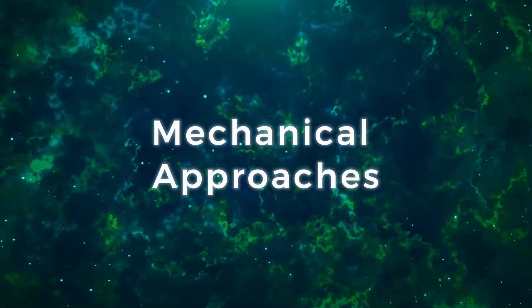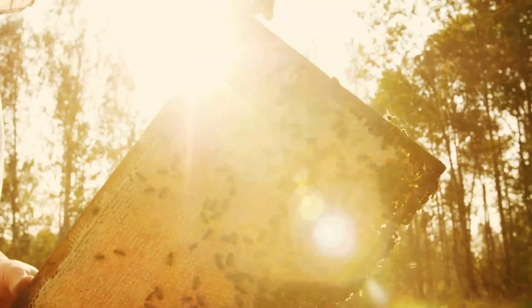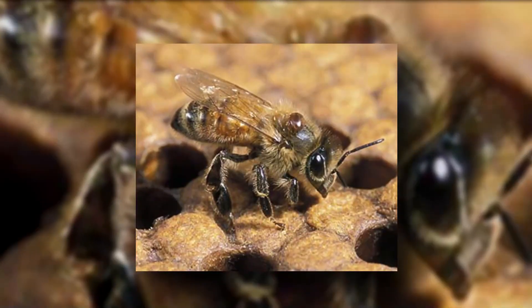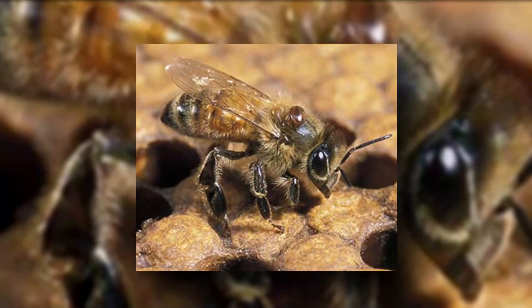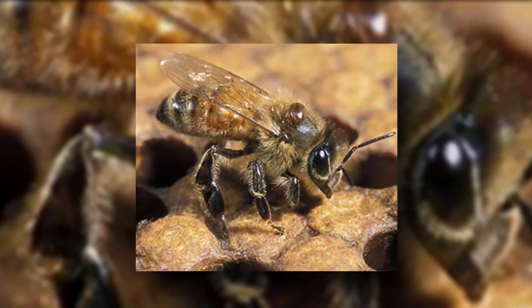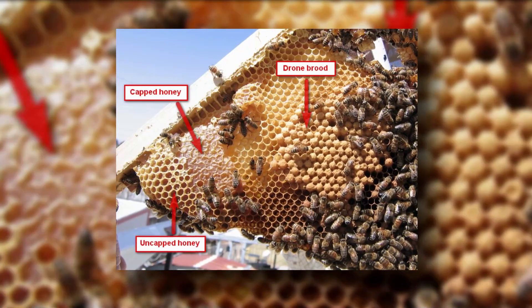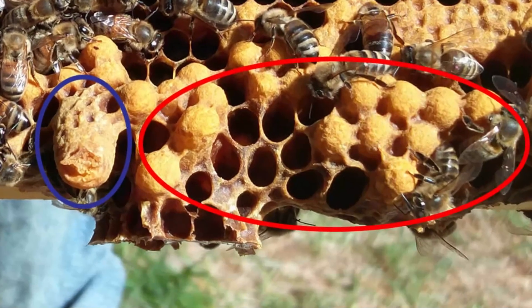Now let's move to the mechanical approach. Mechanical approaches involve manipulating the colony or hive itself to maintain mite control. The first technique is mite trapping. Imagine using drones as unwitting bait in a mite-catching operation — that's the essence of drone brood removal, a clever mite trapping technique. Varroa mites prefer drone broods for reproduction, making them more vulnerable to capture. By introducing drone comb, you're essentially providing a mite-friendly zone. However, before the drone brood hatches, you remove it — effectively eliminating mite reproduction within these cells and curbing their population growth.